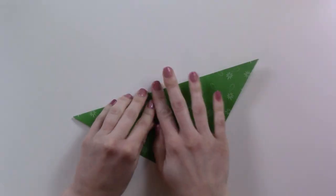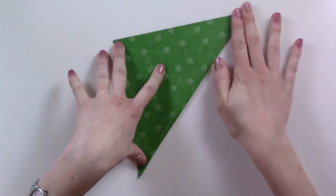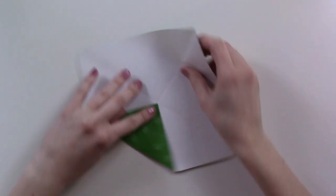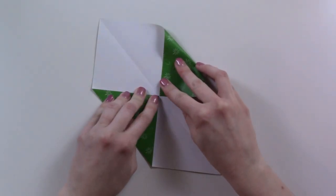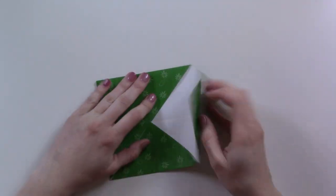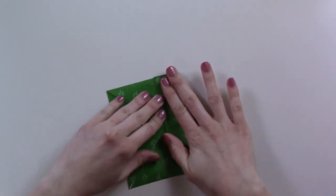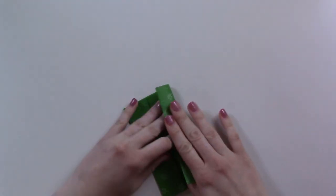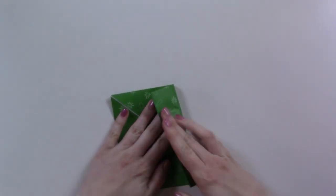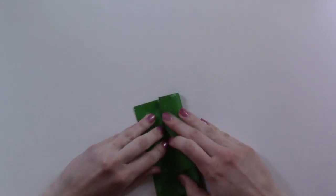Hey guys, today I'm going to be sharing with you a little productivity hack that I made up for myself years ago. I've been wanting to share this with you for a long time but I am finally getting around to it now. I call this the origami method. It has nothing to do with origami — the only thing that has to do with origami is that this is the only thing I know how to make without looking it up. Today's video is about how to use that origami box to get through your to-do list.